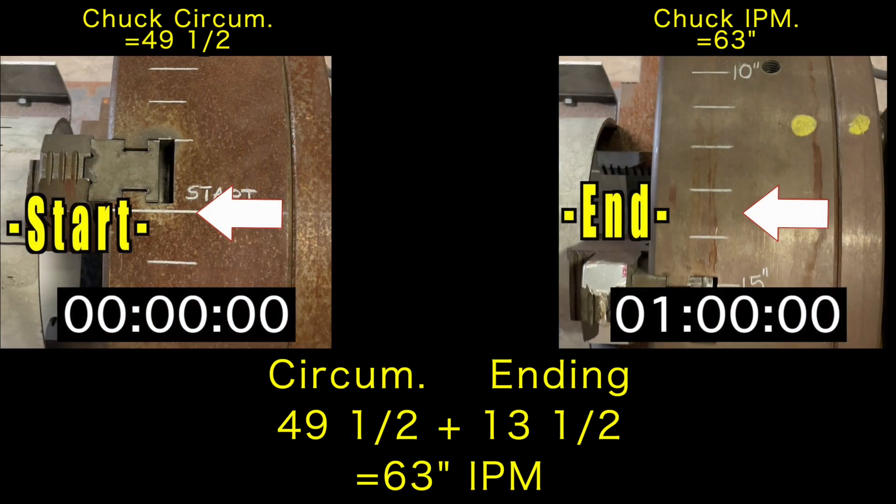On this screenshot, the chuck circumference and ending measurement have been calculated, with a result of 63 inches per minute.